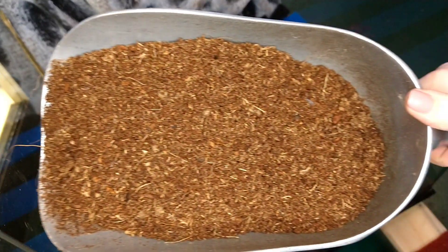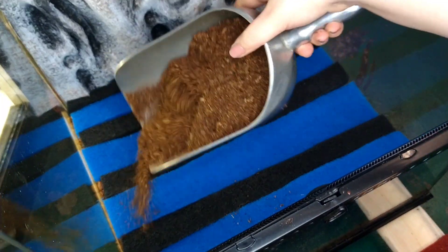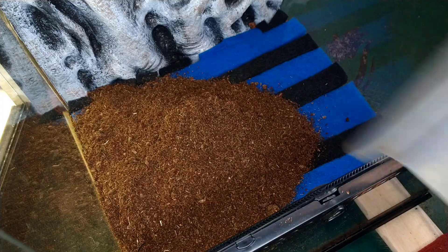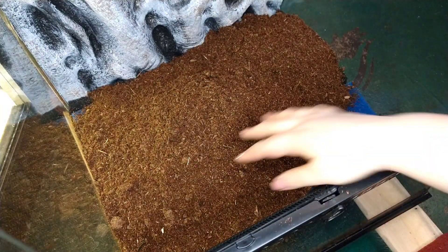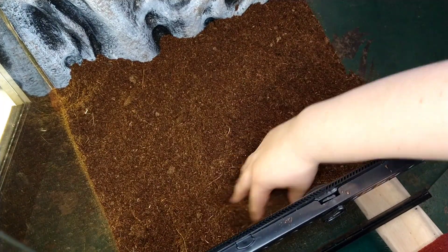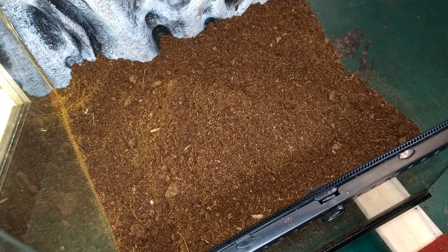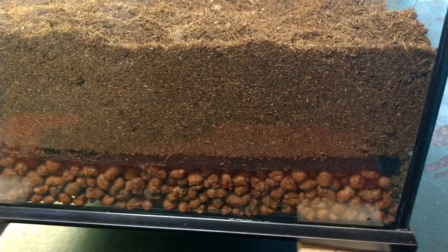The last step in our bio-layering is going to be adding our substrate. As in most of my bioactive terrariums, I'm going to be using a mixture of coconut fiber and peat moss as my substrate. You could use just coconut fiber or just peat moss, but I like to mix the two. When you are choosing a substrate, it is important to make sure there are no additives in it, such as Miracle-Gro or perlite, because those could be potentially harmful to your animal. You also want to make sure the substrate will create the proper humidity for the animal you are housing. Here is the tank now with the substrate added.